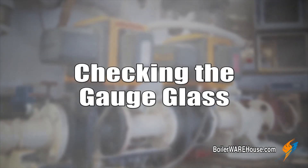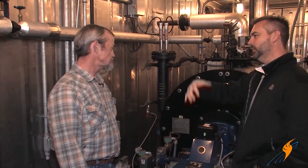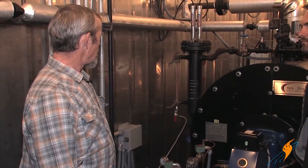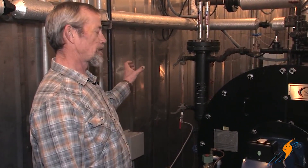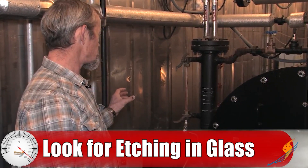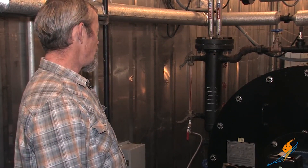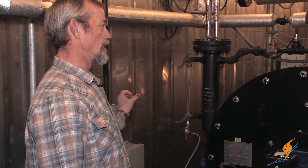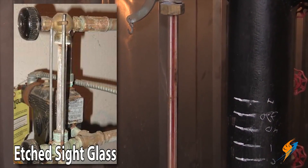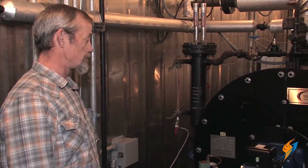So let's move next to the gauge glass and what we need to do. I know this is a daily thing that you can look at, but weekly — daily you're typically going to look at it to make sure it's not leaking. Weekly you need to take a closer look at the glass and make sure that it's not getting etched. Etching will happen inside of it strictly from steam erosion. When it gets etched, it'll actually get cloudy in the area where it's etched — it won't be clear, it'll get cloudy. If it gets cloudy, it's etched and getting thinned out, so it needs to be replaced.